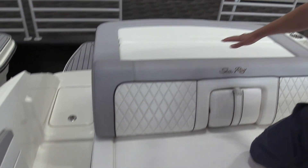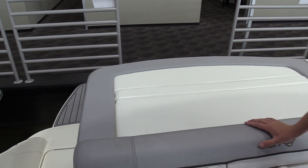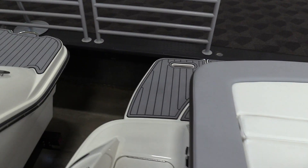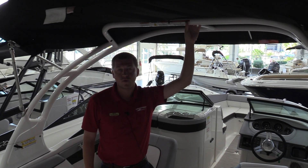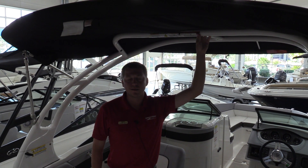At the back of the boat, you've got a flip up backrest here so you can enjoy viewing at the back. And of course, the water sports tower with Bimini where you have a tow point for tubes, wakeboards, etc. This is the 2018 Sea Ray 240 SDX at MarineMax here in Houston. My name is Stephen Smith — come see us today.